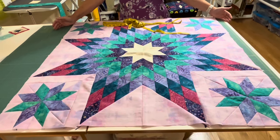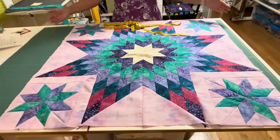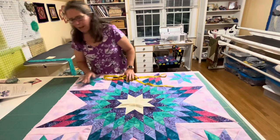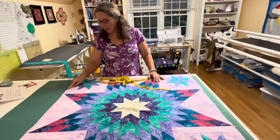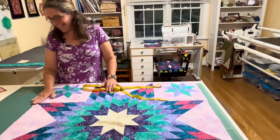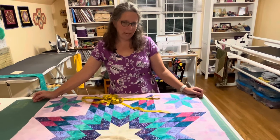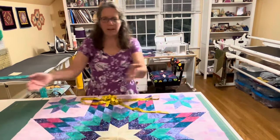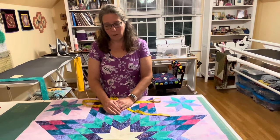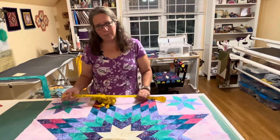I want my quilt to be 44 and a half inches. My quilt right now is 39 inches, so you need to do a little math. Take 44 and a half and subtract 39, which gives you 5 and a half inches. Then add your seam allowance — a half inch on each side — so add an inch, making it 6 and a half inches total. Divide that in half and your borders are going to be 3 and a quarter inches each.